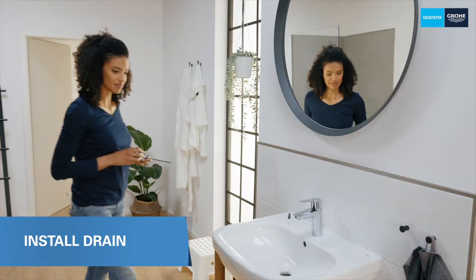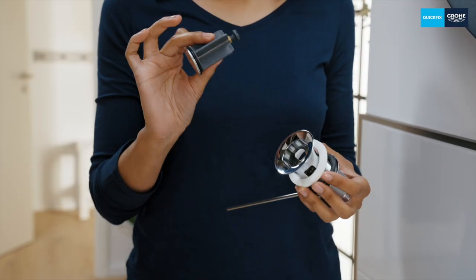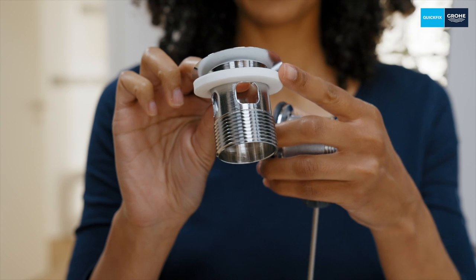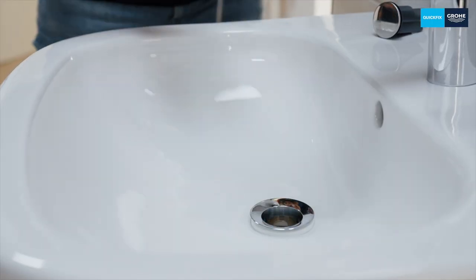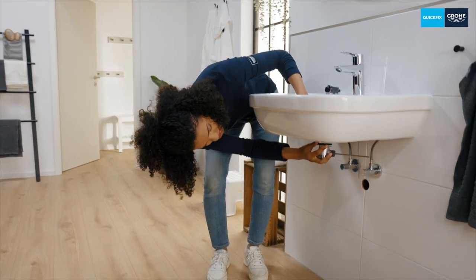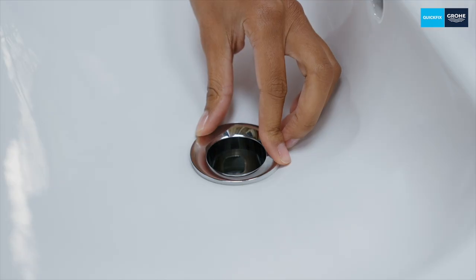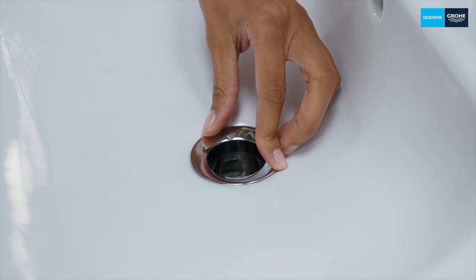Before you can turn on your new tap you must first install the drain. Take the plug out of the drain and unscrew it. The foam seal remains on the drain funnel, which you now simply insert through the drain hole in the washbasin. Place the black seal on the bottom part of the drain and screw it into the funnel from below. Make sure that the drain fitting is tightened so that the drain valve is tight.